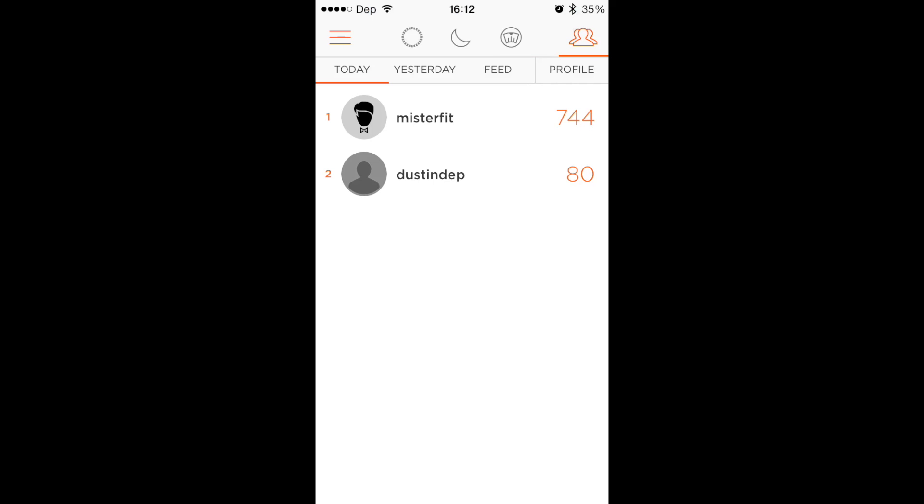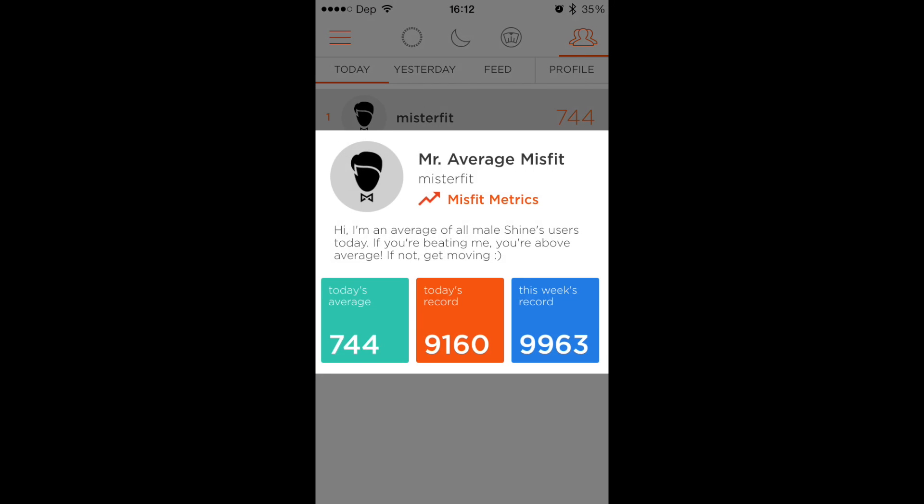And then if you go here, you can go to your friends and you can see what the average is. So if you go to Mr. Fit — Mr. Fit is what today's average is of a male using a Shine — the record, this week's record. So that's always in there so you can see how you're stacking up against everyone else. That's pretty cool.